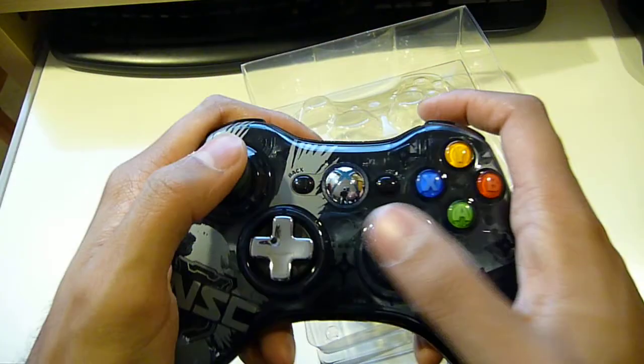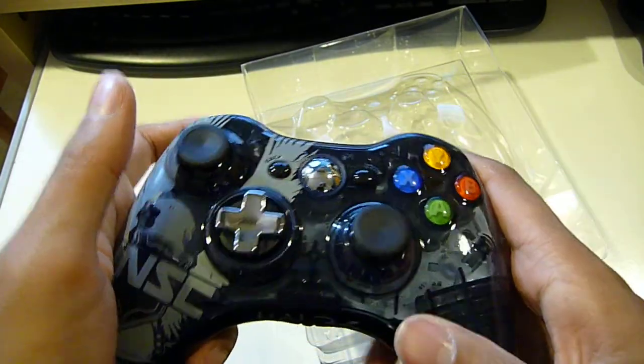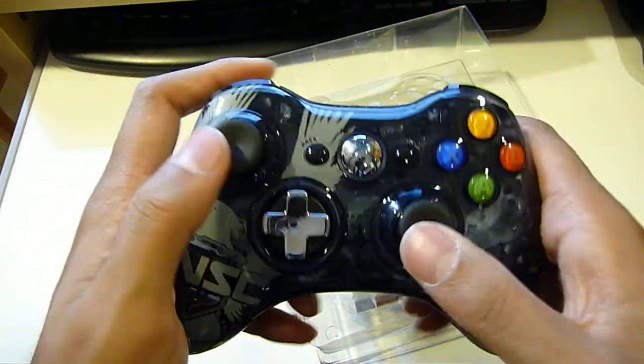Even without those notches, I believe the fingers should not slip from the controller — they probably wouldn't. But for those who have a problem gripping the thumb sticks, you might have to get one of those covers that go on top of them.